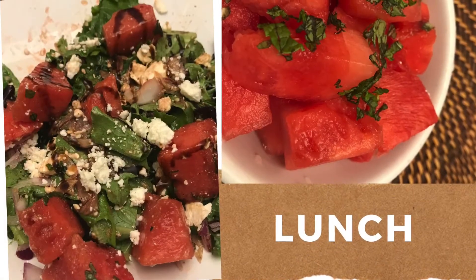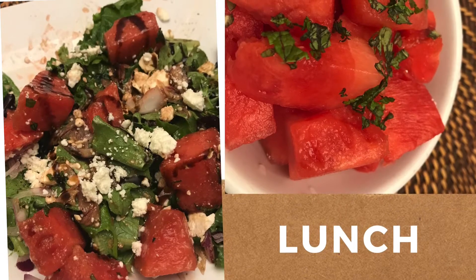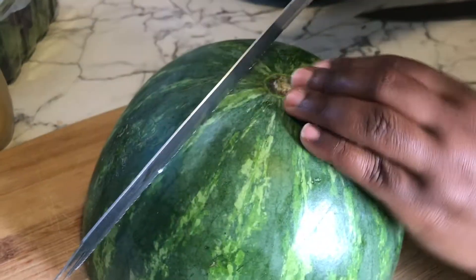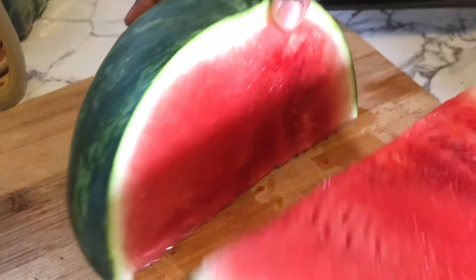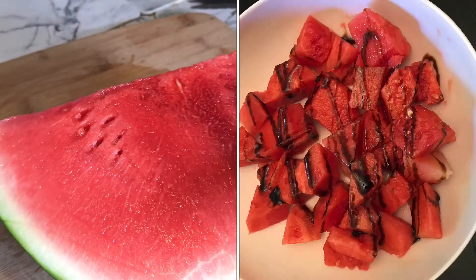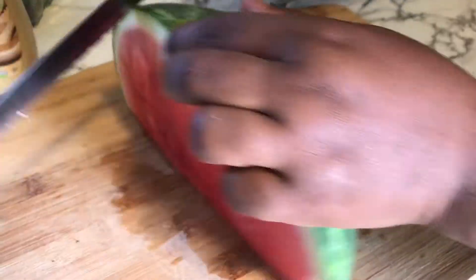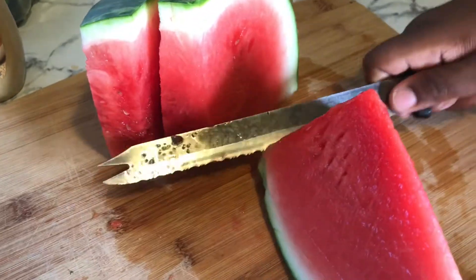Moving on to lunch — I had a watermelon feta salad, very simple to make. I had a whole watermelon I ate throughout the week and this is what's left over. I'm going to cut it, enjoy some as a fruit snack, and also put it into my salad. Here I'm cutting the watermelon into small cubes.